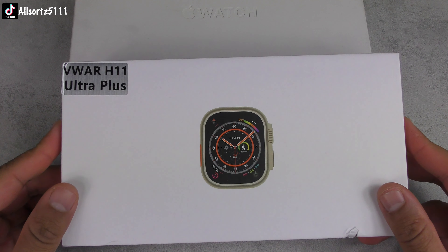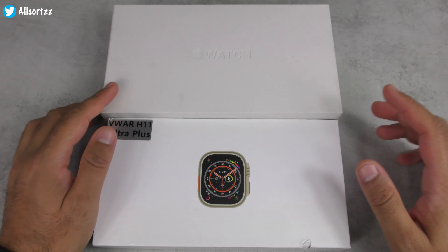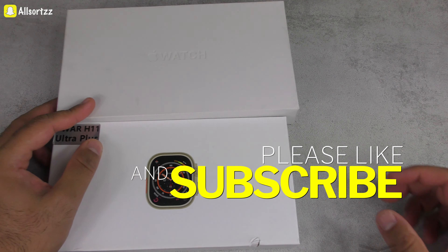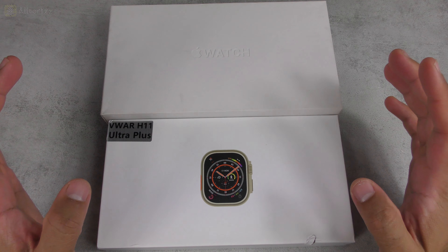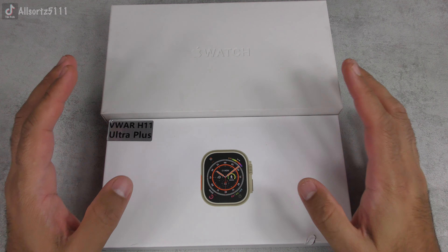Welcome to another video with Allsortzz. Today we are doing another real versus fake between my Apple Watch Ultra and the updated version, the Vivo H11 Ultra Plus. Before I get started, make sure you follow me on one of the social medias above, as I always put up sneak peeks on what to expect. Make sure you subscribe and hit the bell notification so you'll be notified when I upload.